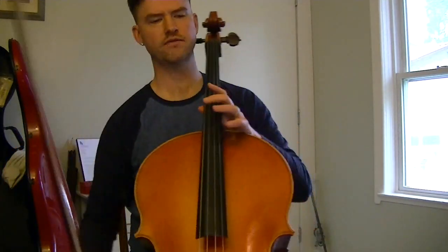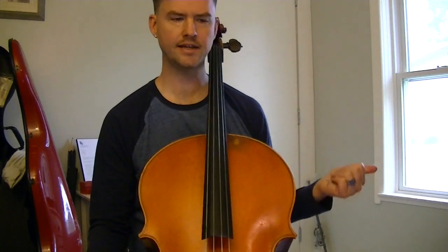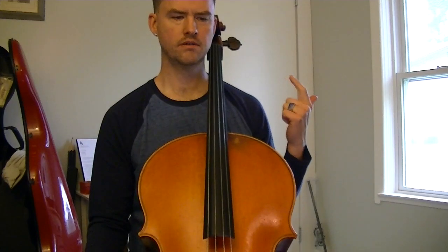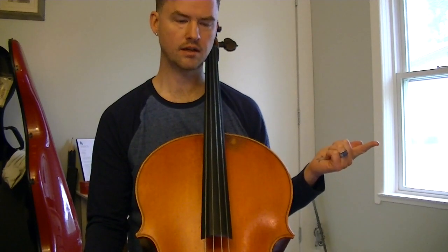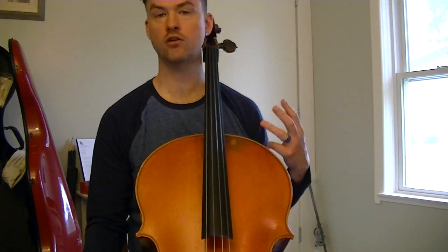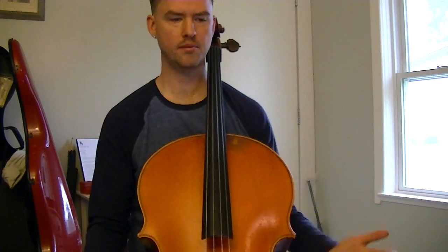The three features of this piece are: the left-hand accent, staccato at quieter dynamics, and what I call the jump bow. The first two I'll mention briefly — I think they're pretty self-explanatory — but they come up quite a bit.